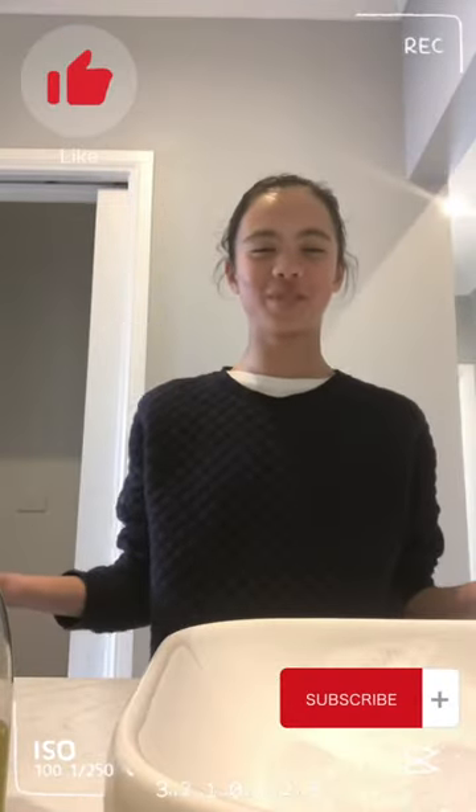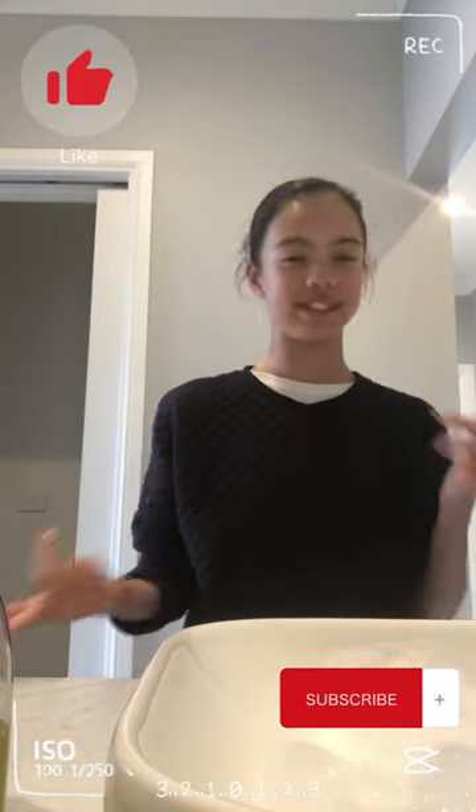I hope you enjoyed watching this video and I hope you enjoy making this if you do decide to do it.